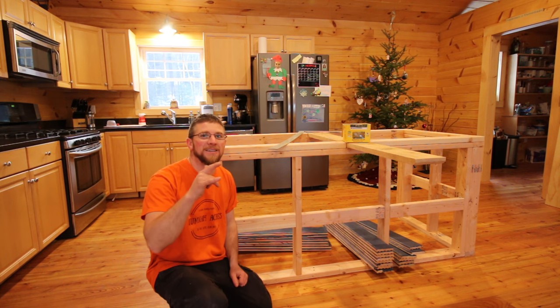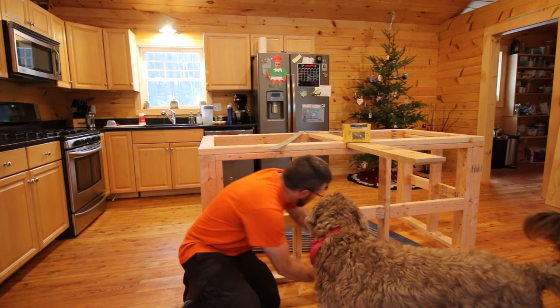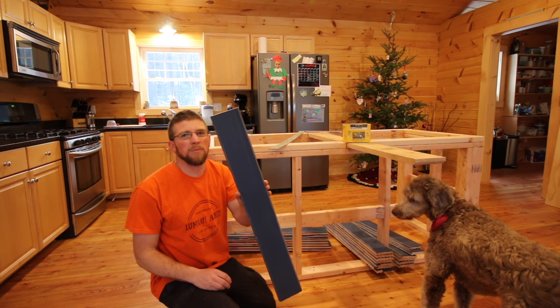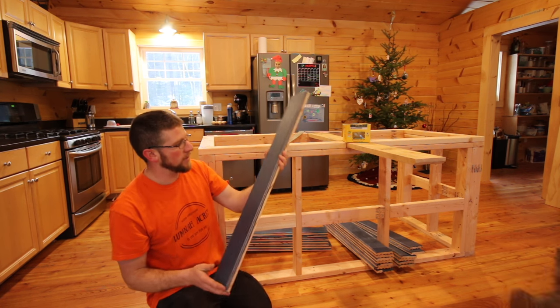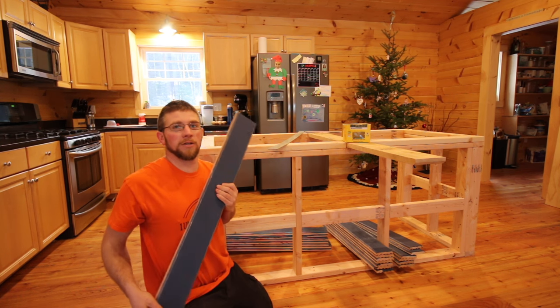Now comes the fun part — we get to start adding some color to this island. We got our boards right here. We painted them. I think it's called moon blue. I'll have to check for you and get you the color. I don't think the color is going to show the exact color on camera unfortunately. Maybe against the orange it'll look nice.